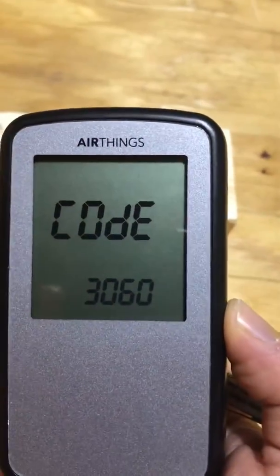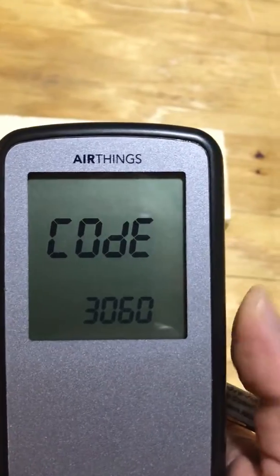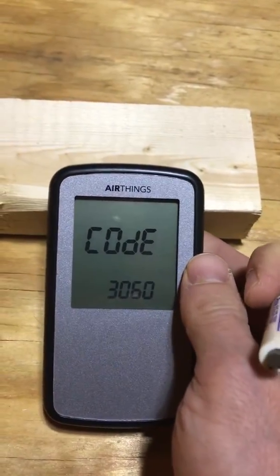If you hit it again it's going to give you a code. This code can be sent to AirThings and they will send you an official report if you need it for any kind of official reporting — for example, if you're selling your house.